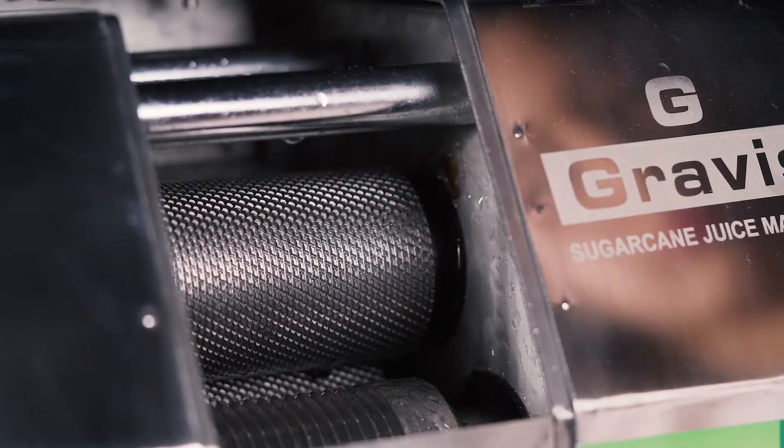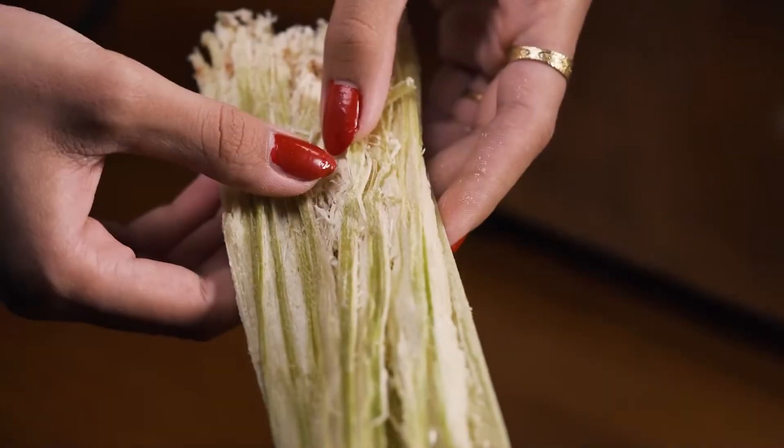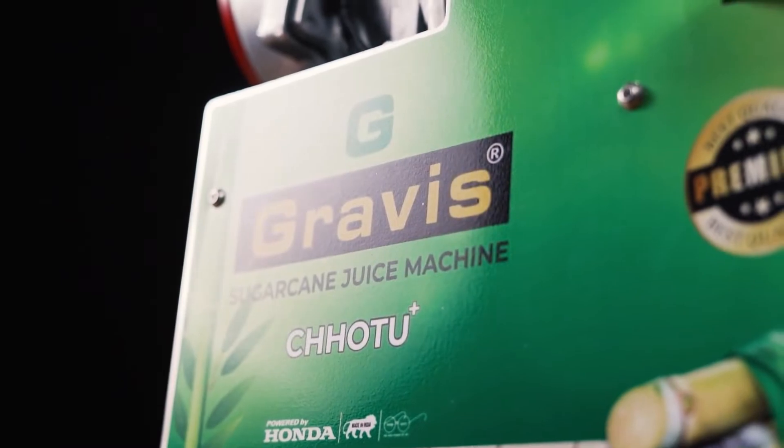The machine is equipped with three stainless steel rollers, which help to provide maximum extraction efficiency with negligible wastage. So now you can imagine how amazing our Chotu Plus is.